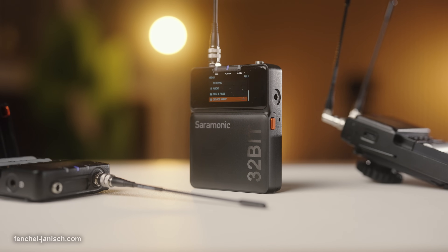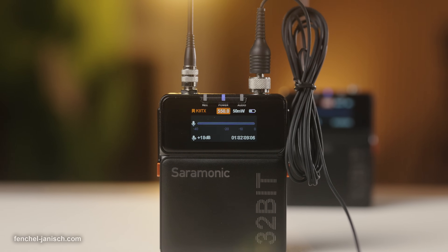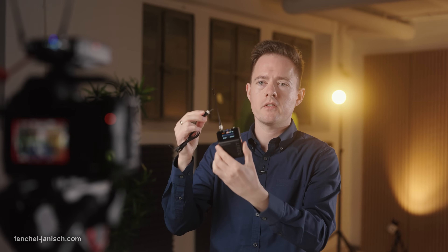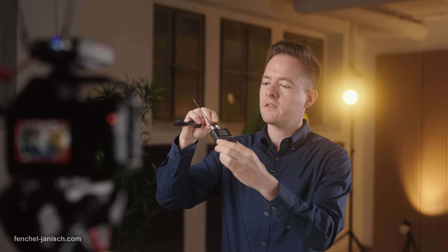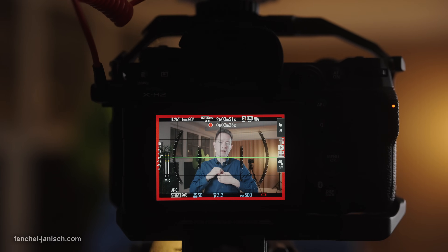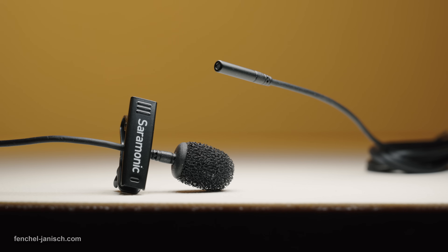Besides a 3.5 mm headphone jack and an SMA antenna input, the TXs also have a 3.5 mm TRS port to connect external microphones like the two included Saramonic lavaliers.